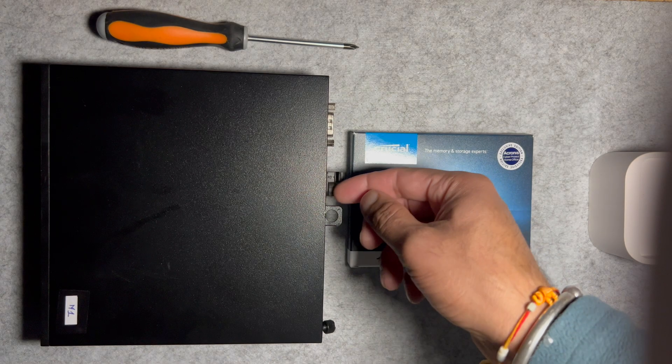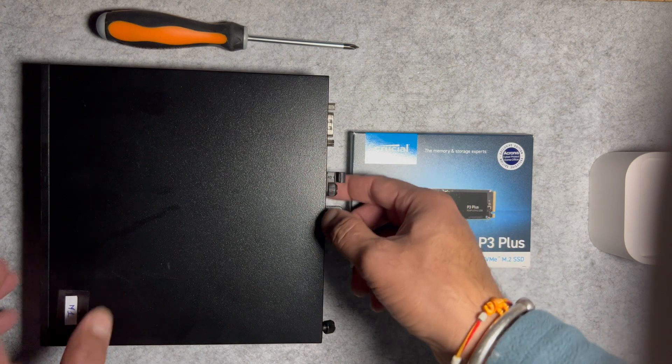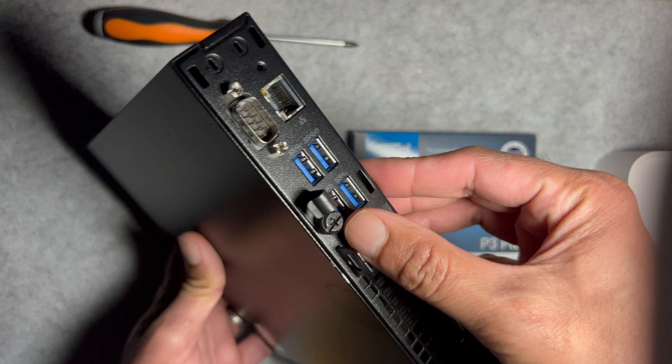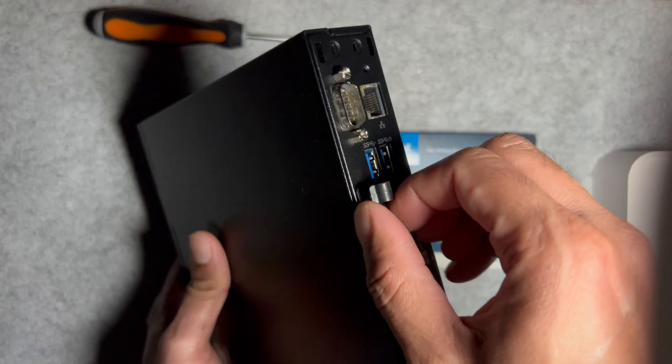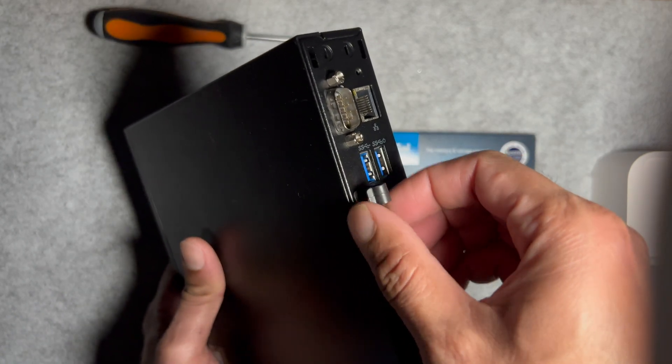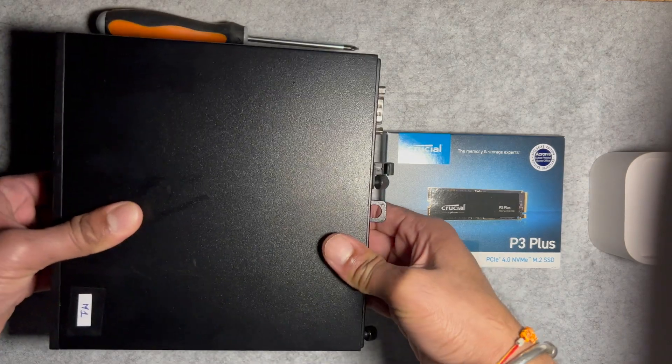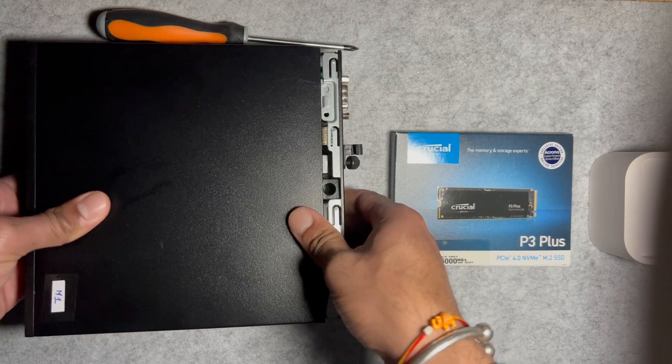So let's get started. First, ensure the system is powered off and unplugged — safety first. You can use a star screwdriver or do it by hand. Unscrew the back panel slowly, then once loose, slide the cover towards the left and lift it off.